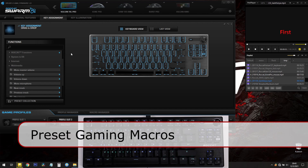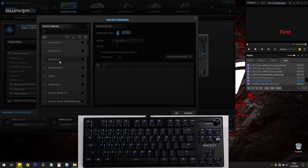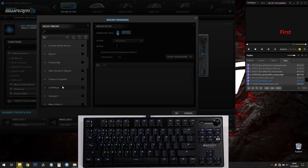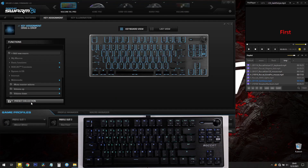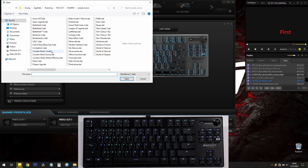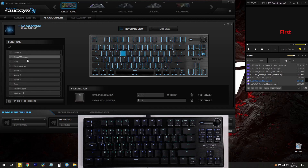Let's say you're playing a game like CSGO and you want to change the R key to do something else. They already have some preset macros — if you go to the Macro Manager you can see a whole bunch of presets including Mass Effect, Minecraft, and CSGO. Let's use the drop weapon action. Go to the preset collection, find Counter-Strike, open it up, and drag 'last weapon' over to R. Now when you press EasyShift and R, it'll use the last weapon.